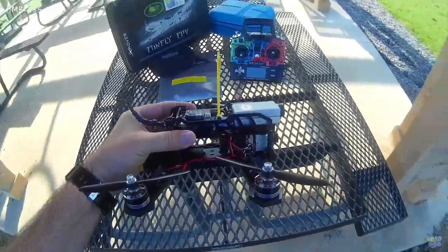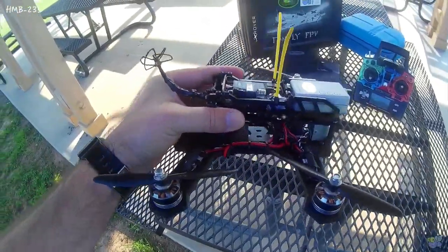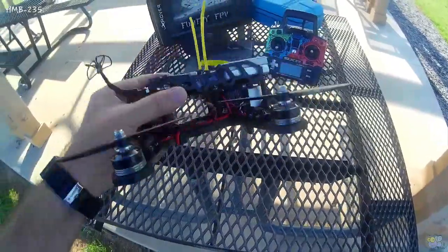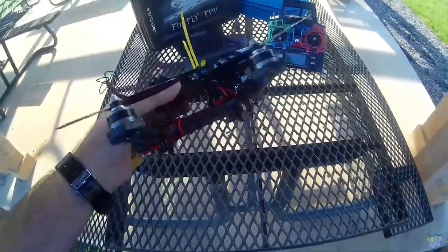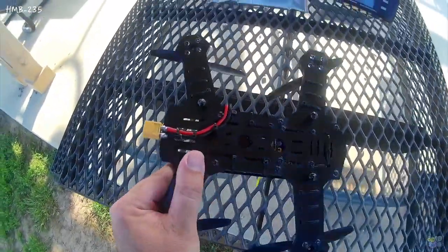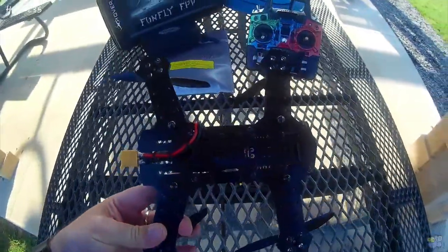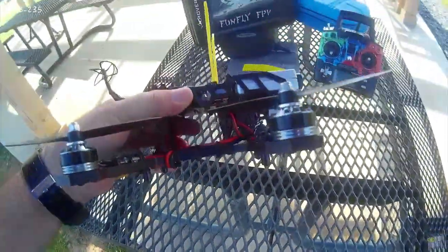So I'm out here this morning, fairly early, to do a quick review of this HMB Hold My Beverage 235 frame that I built this week. It's a plastic type frame — a bendable, flexible type plastic. I'm not sure exactly what it is, but it's very flexible.